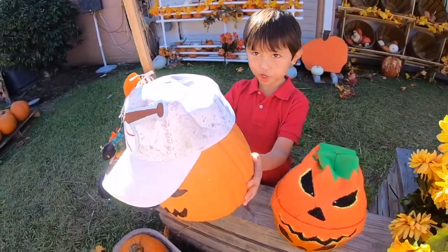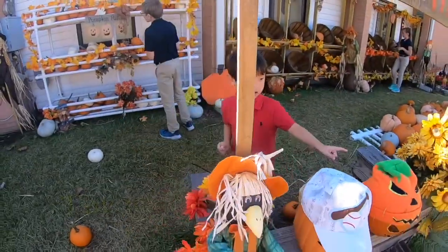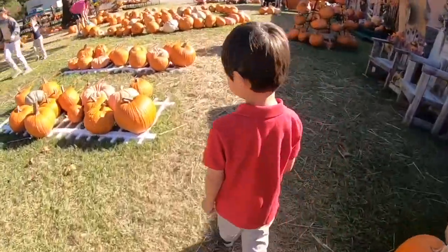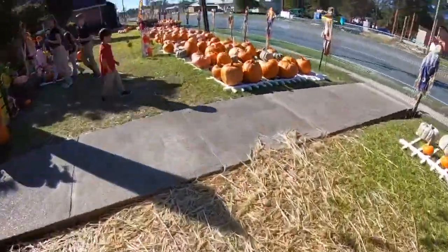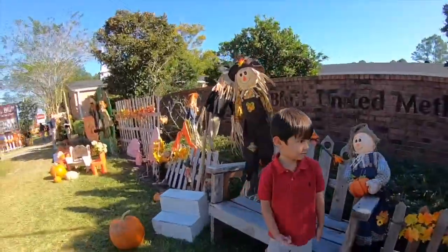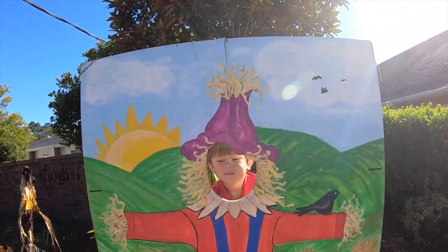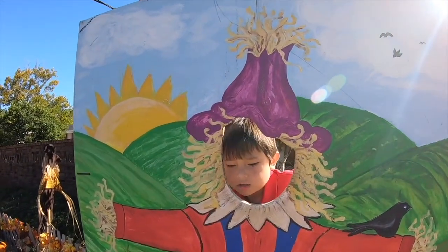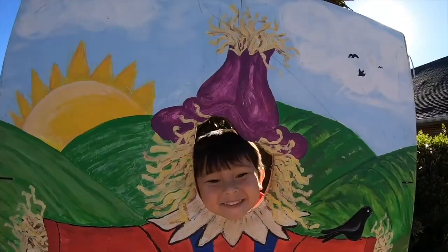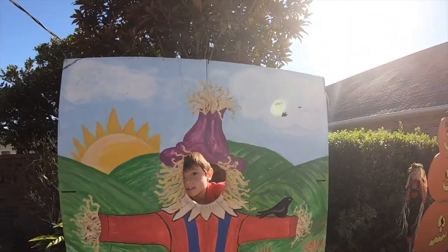This one is a hundred dollars. I was like, hmm, how are you?